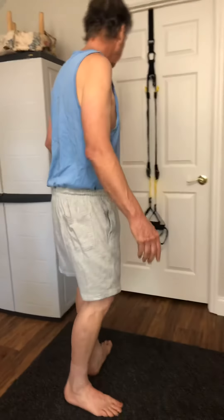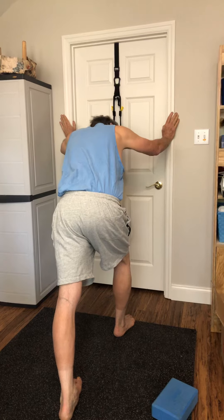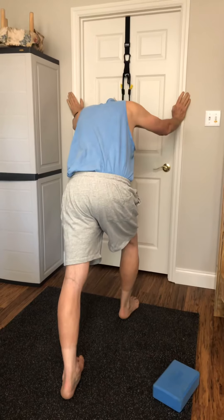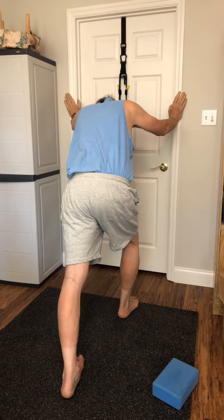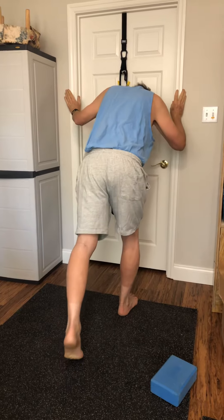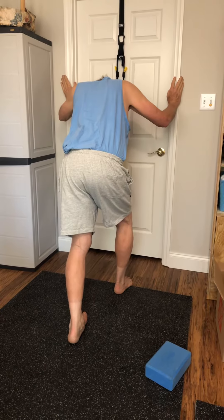The next one is a simple one. You put your foot back and you brace against the wall, then you lean, and you're stretching the Achilles tendon. You hold it somewhere between 10 to 30 seconds. You should feel a nice stretch — it shouldn't be painful. Nothing should be painful. Then you come in a little, bend the knee, and go back into the stretch. That's actually a different stretch.